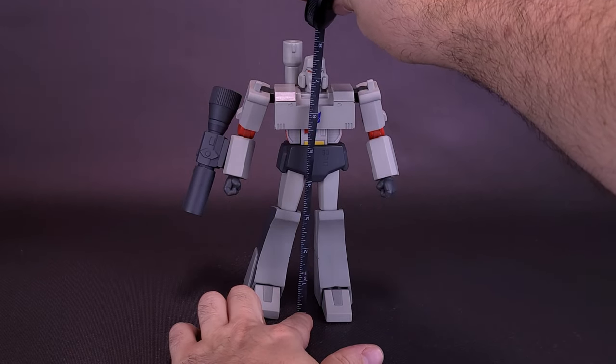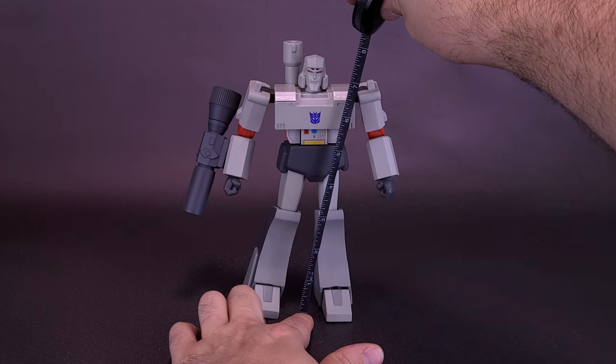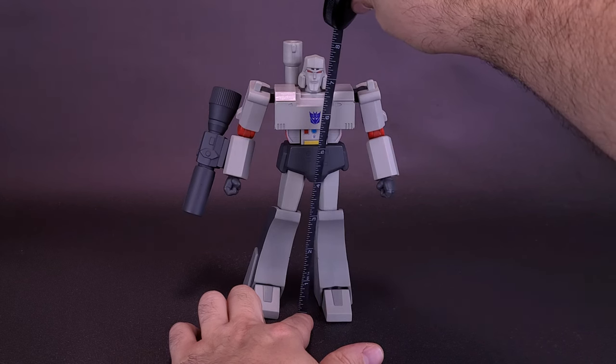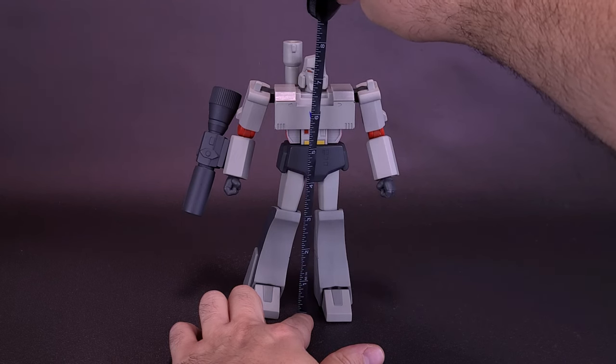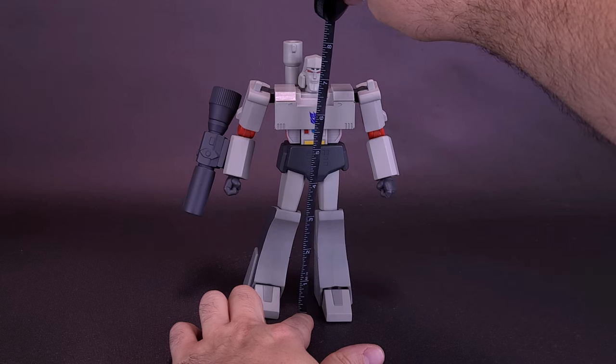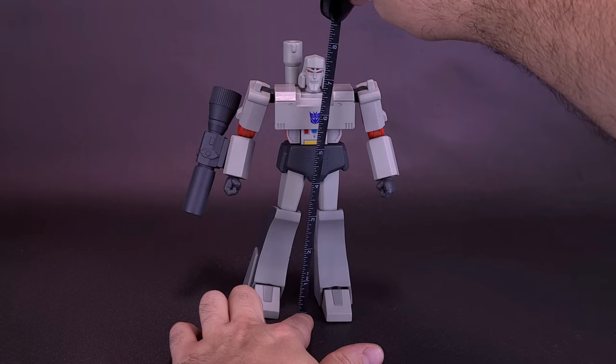I found this one over on Entertainment Earth — I'll provide the link down below. If you've been collecting any of the Super 7 Transformer Ultimates figures and haven't had a chance to get the leader of the Decepticons yet, you can click the link down below. That link will also save you 10% on anything currently in stock on their site.